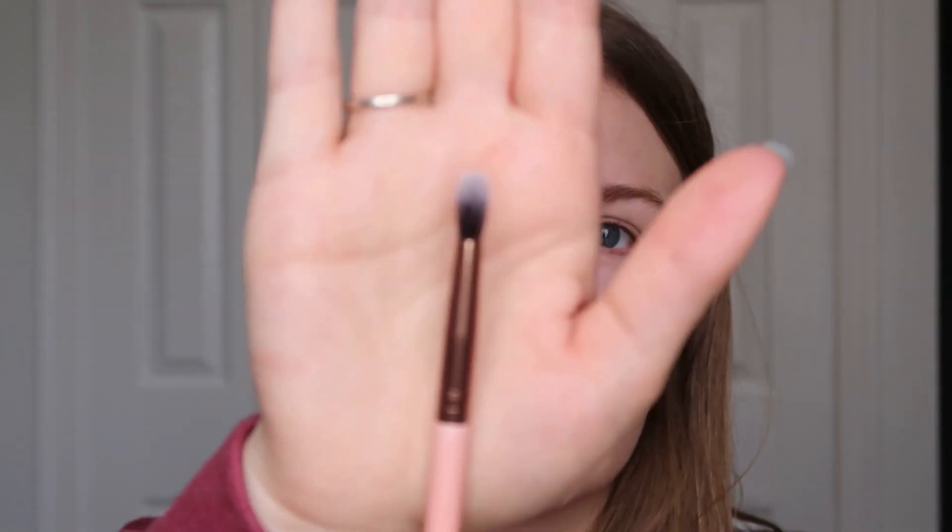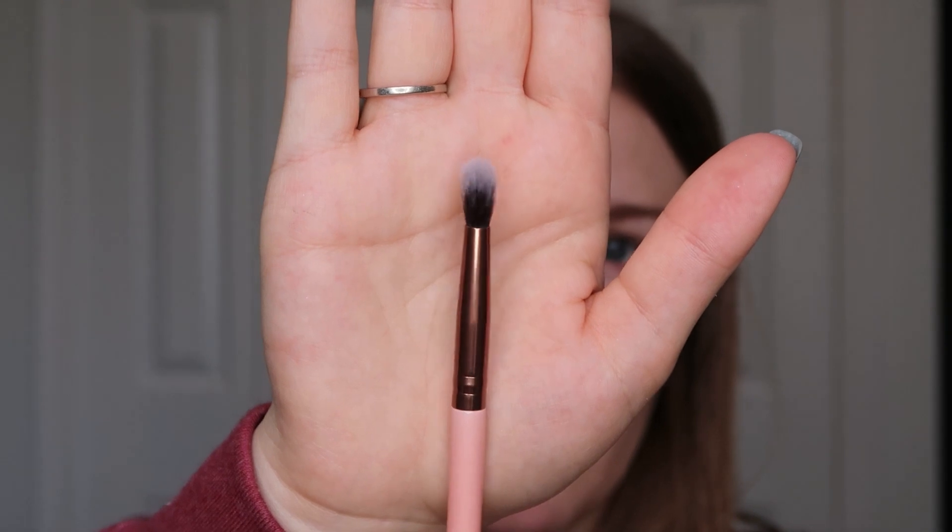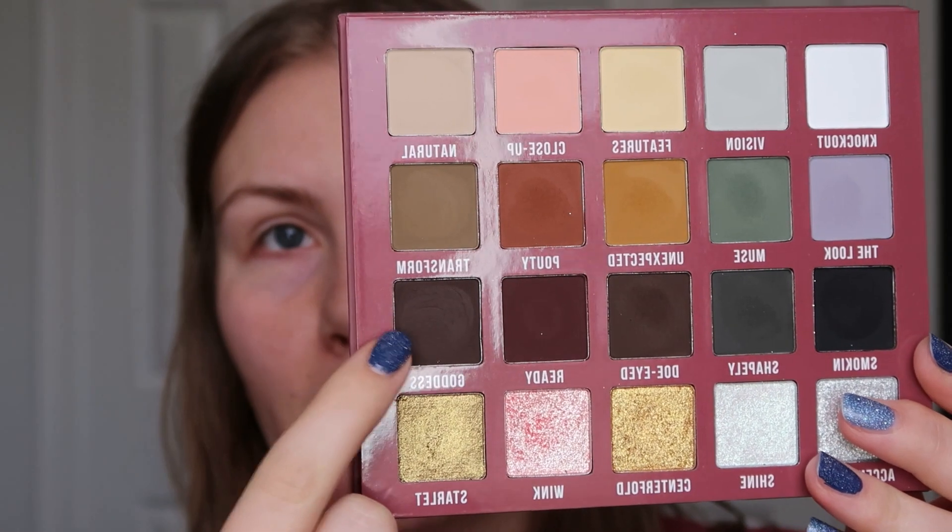I just used the Urban Decay Eyeshadow Primer Potion Original — I always use this. Now I'm going to take a small tapered blending brush. I have Luxie brushes — this is the 231. I'm going to dip into Goddess, which is the deepest shade in this row, and put just a little bit of that in the inner corner and then in the outer corner.